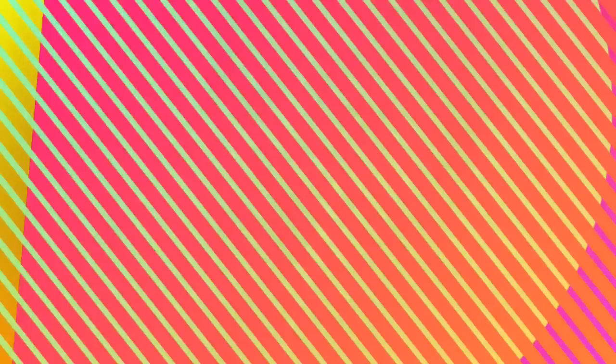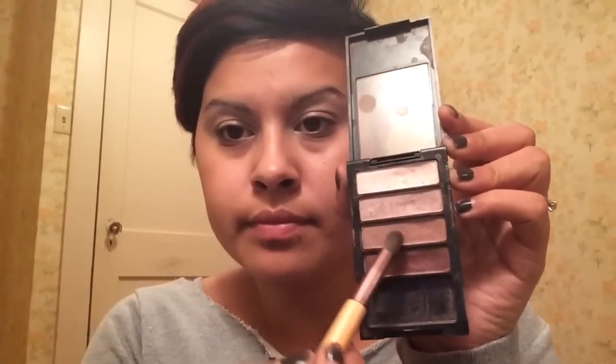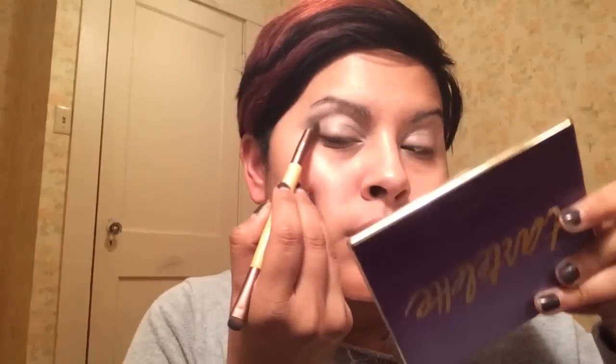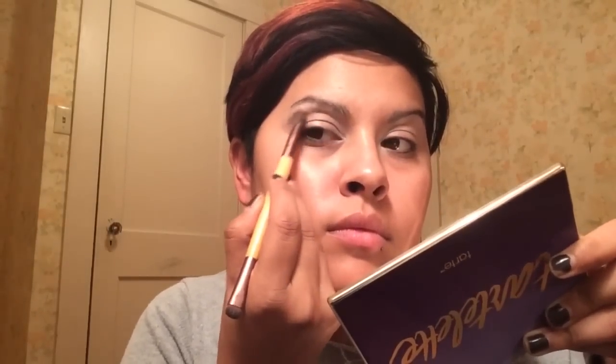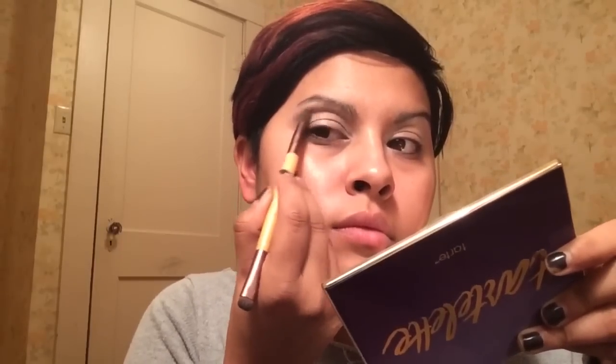Now I'm going to take the first shade, which is like a whitish color, and put that from my lash line up to my brow bone. I like to do this because it helps the eyeshadows blend easier. Then I'm going to take this color as my transition shade, applying it from my outer corner into my inner corner, feathering it in very lightly and blending upward.